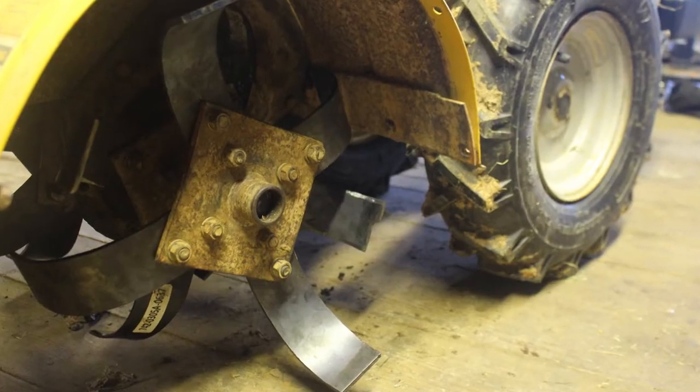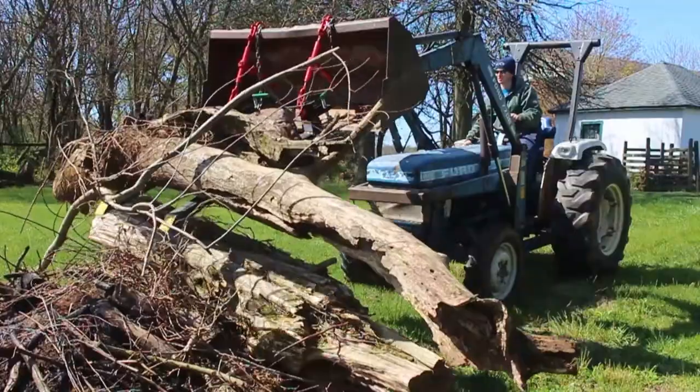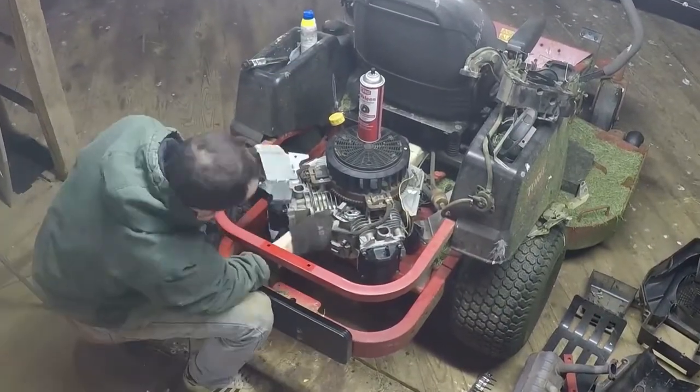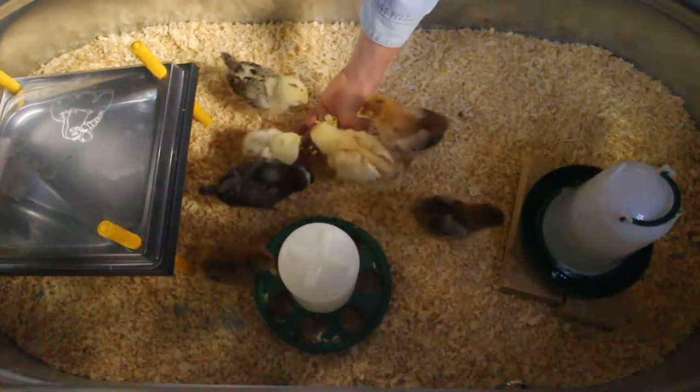In today's video, I'm going to show you how to turn this into this. We are Alex and Elena, a couple in our mid-20s working towards financial independence and self-sustainability. Follow our journey as we grow, build, fix, and learn the skills we need to get us there.